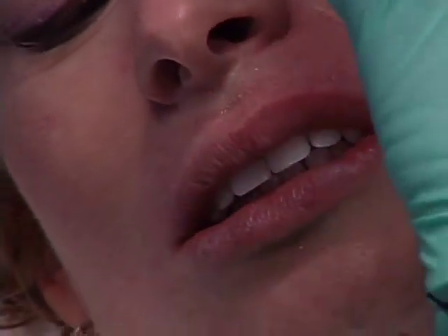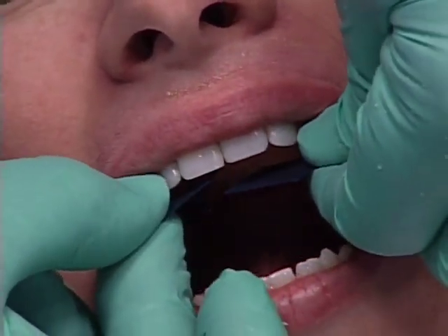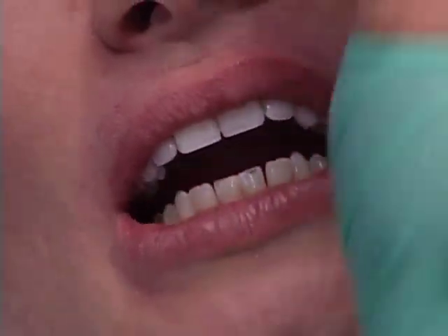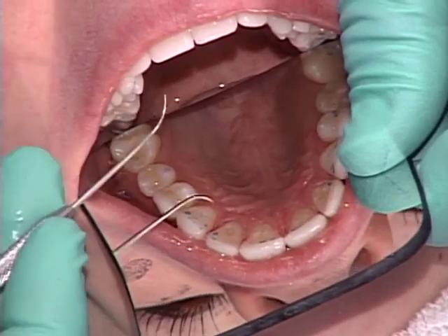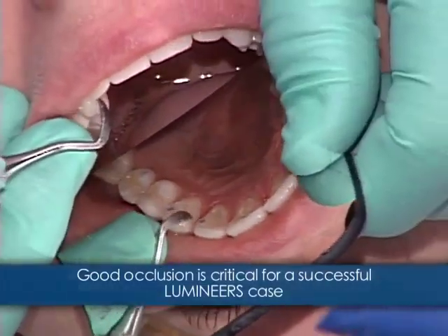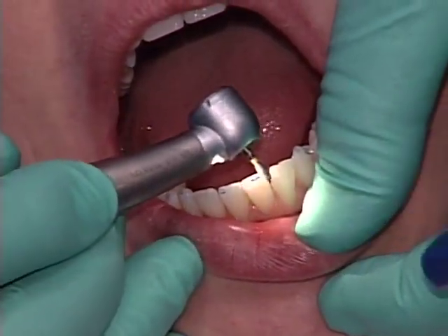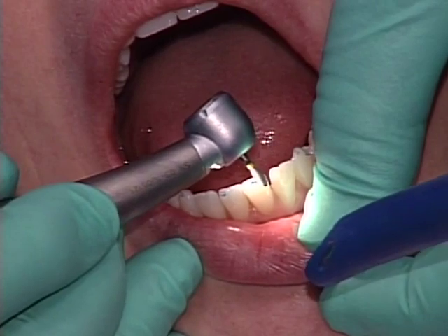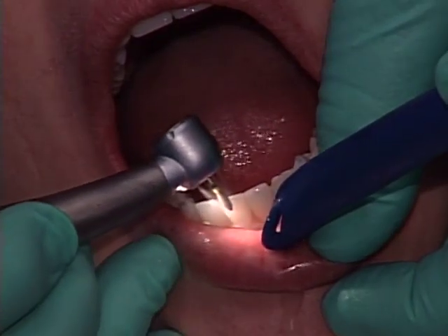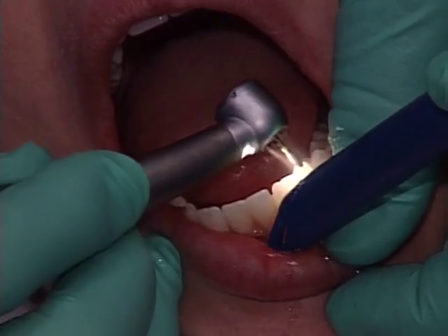Let's take a look at the occlusion, because if you don't have harmonious occlusion, you're going to break these. So far it looks like all of her marks are on natural tooth structure, which is what you want – you don't want to see strong marks on the porcelain. These lower anteriors like to knock the incisal edges off your lumineers, so I like to shave those down so they're not sharp right angles. Rounding these edges makes such a difference compared to having a sharp point that wants to break them off.